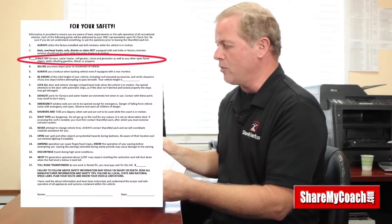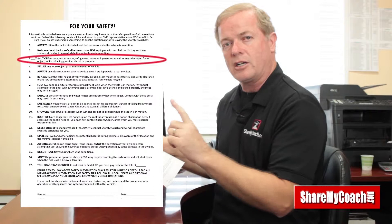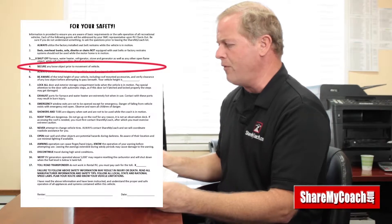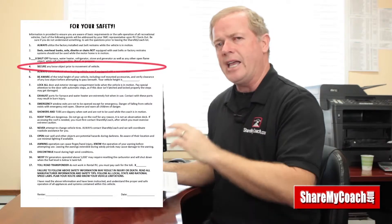Have somebody in your group be the responsible person to go around and turn off the propane appliances, and when you pull back out of the gas station turn them back on. On the form you have in your hand right now, under number three, I want you to initial that you understand why we're doing that.